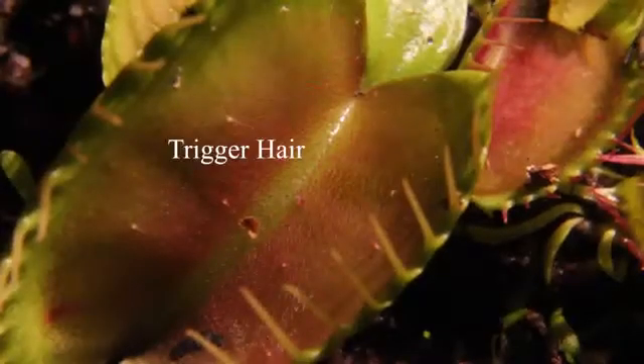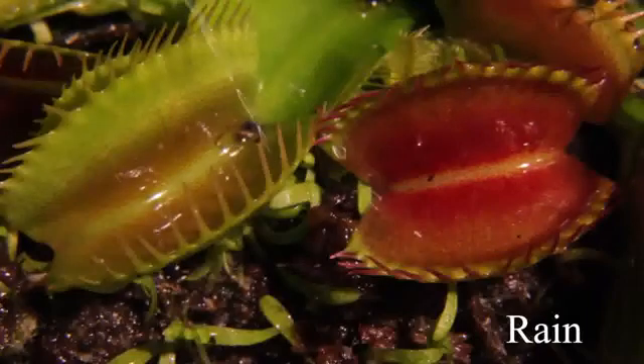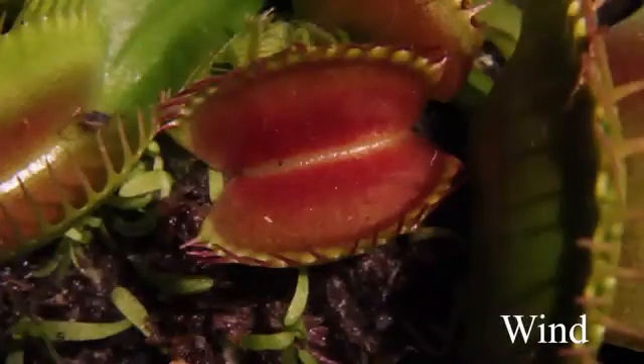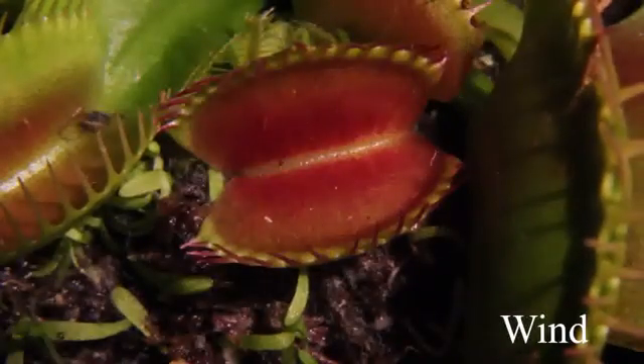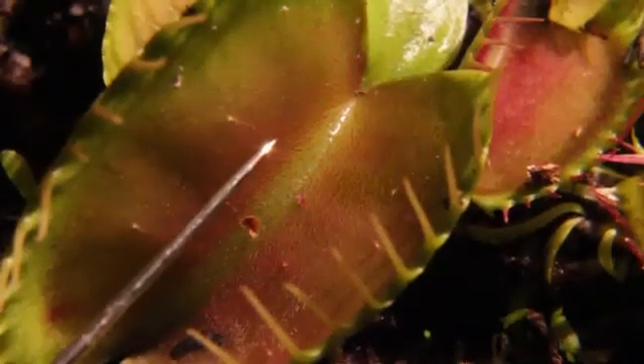The answer lies with these small trigger hairs on the upper side of the leaf. Bending these trigger hairs sends an electrical signal through the leaf. The trigger hairs are very sensitive, but not so sensitive that they'll be set off by the rain or a strong wind. It takes two touches of a trigger hair in 30 seconds to close the trap.